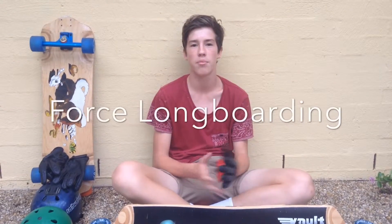I ordered these off DaddiesBoardStore.com, which is an American site. They're really good — they ship out in one day. Great all-in-all glove. We'll leave a link in the description to their website. Please like, comment, and subscribe.